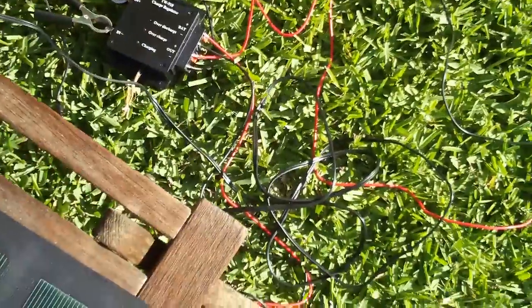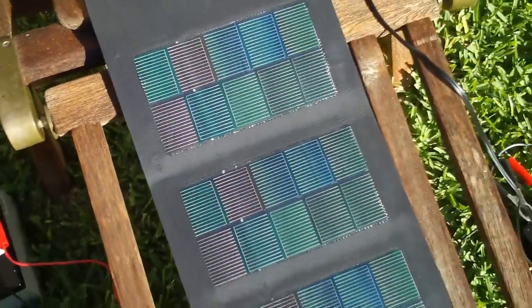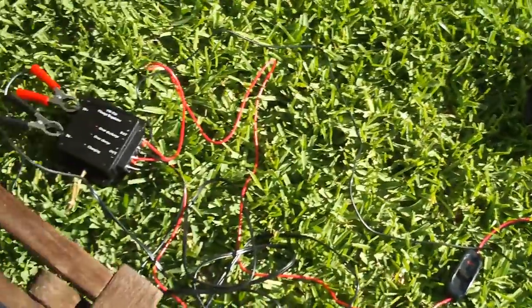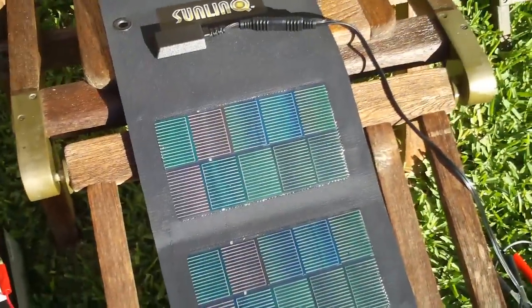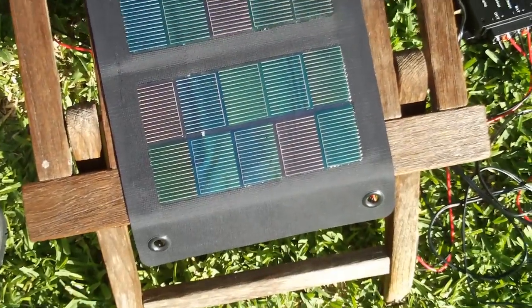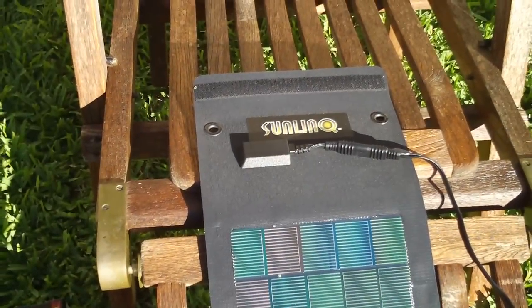But with this charge regulator I can keep the solar panel attached. This is all going to be self-contained eventually, and I'm going to switch this solar cell out with a weatherproof one that I can mount on the fence.